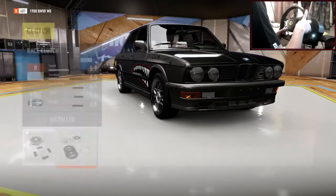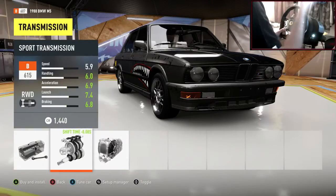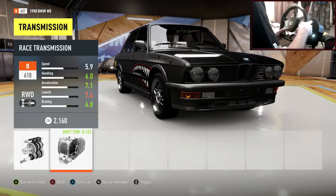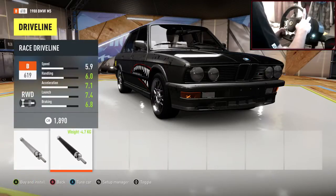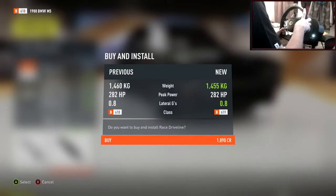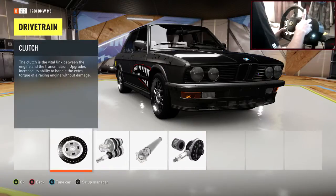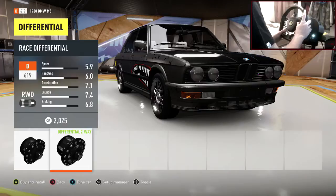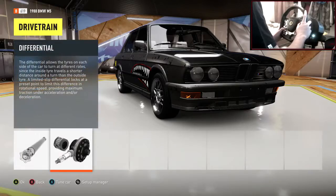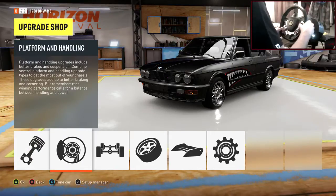Into drivetrain: we're going to do the race clutch. Transmission — a lot of people do sport just so you don't have to change individual gears, but race transmission gives us more acceleration and more tyre spin, so I'm going race transmission. We can adjust gears to our specific needs. This car weighs a lot — 1,400 kilograms! Race differential as well. So everything in drivetrain is race. That was quite simple to say.